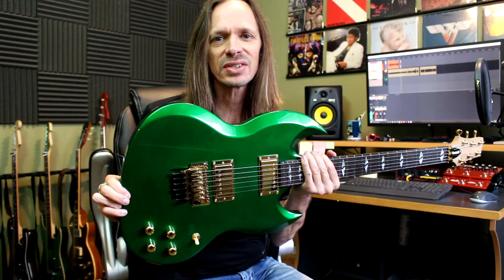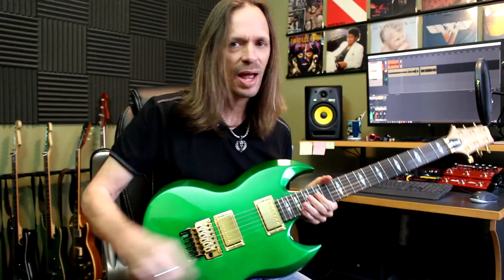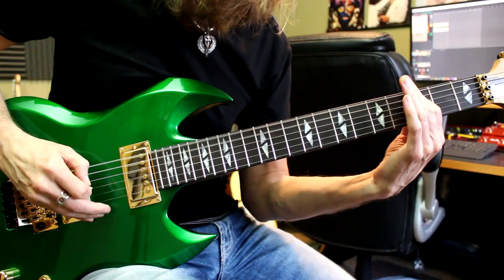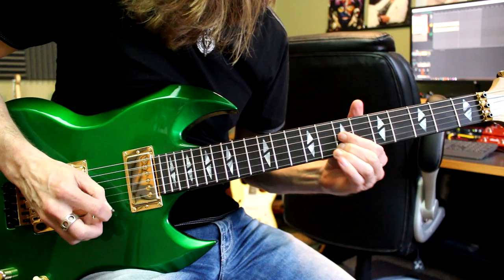Well here it is, and it is a killer guitar. This thing is a monster. It's got a mahogany body and a fat back neck that's black Carina shaft wood — the neck is just huge. The fretboard is ebony with split diamond inlays, and this thing has the thickest, throatiest tone you can imagine.